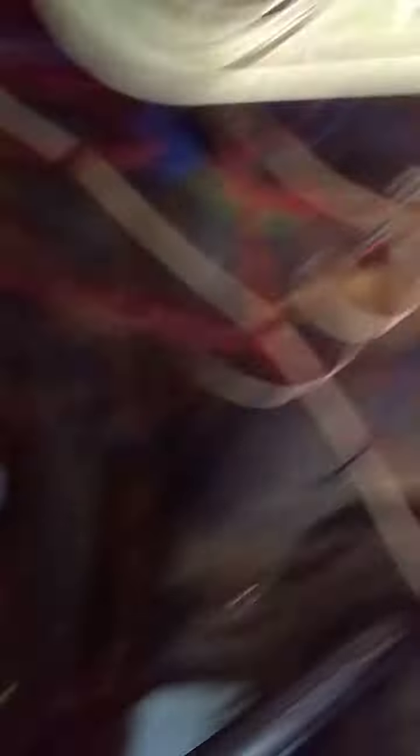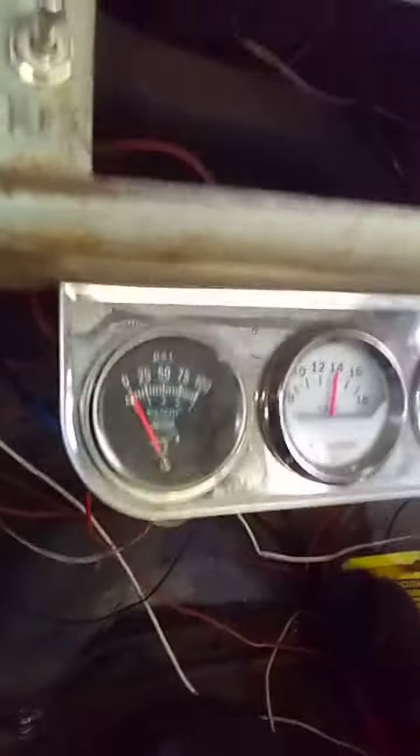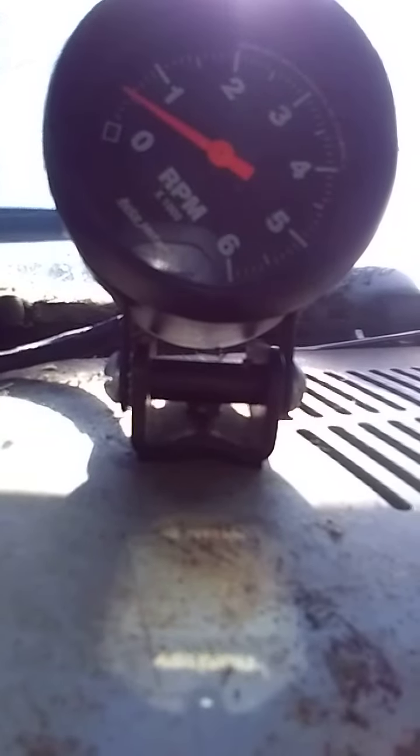Like I said, cold — but with the block heater plugged in, we do not pump the gas to start this truck. Ever. She fires right up and idles at 500 RPM. There's too much glare and dirt on the windshield.